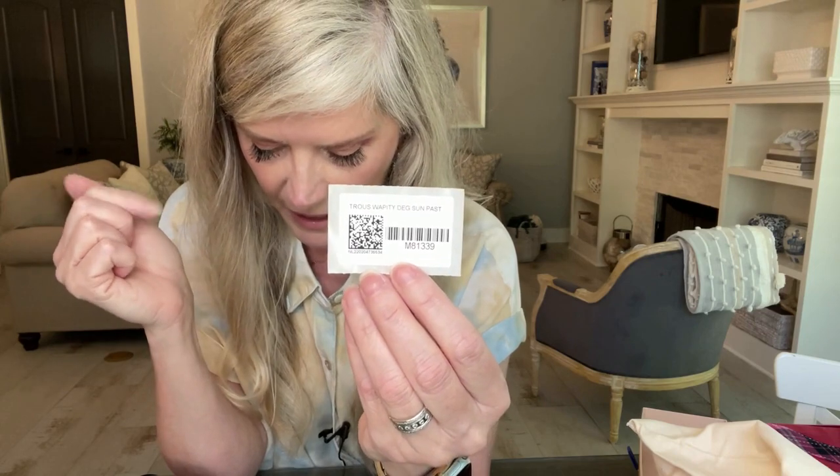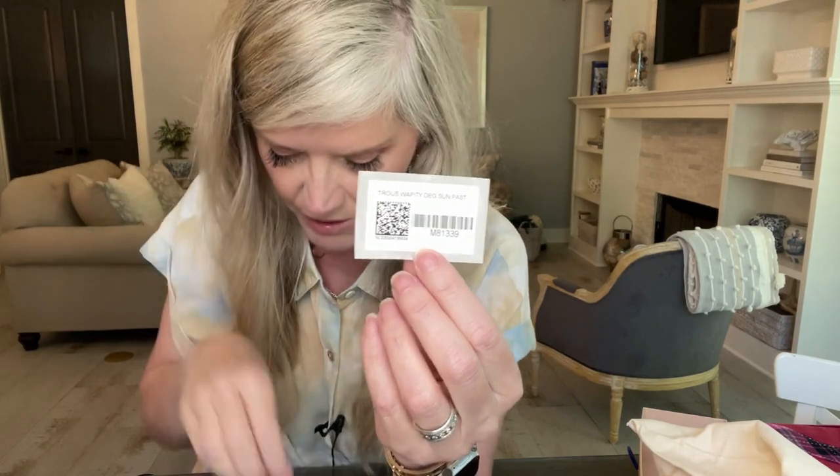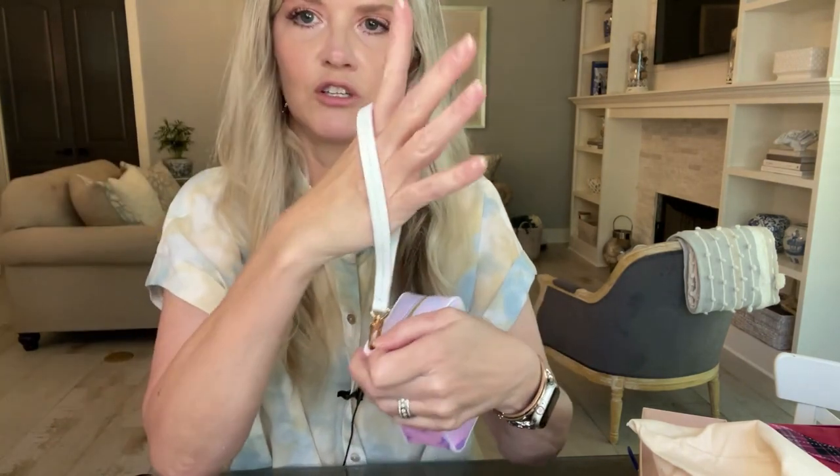The item number is M81339. I'm not sure if you can still get these anymore. I've never owned a Wapity before — I know they've been around for a while — and I figured I'd try to grab this one since I don't have anything from the Sunset Pastel collection. Here's the little strap with the D-ring, clamp, and clasp. You just clasp it on and use it as a wristlet — super cute.